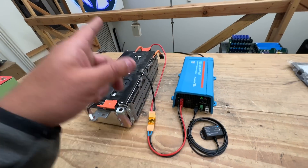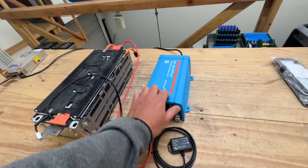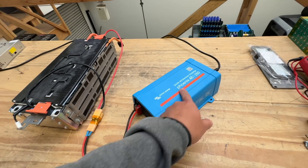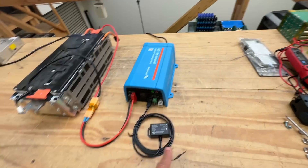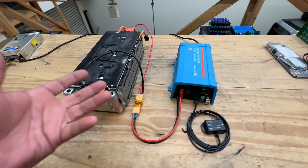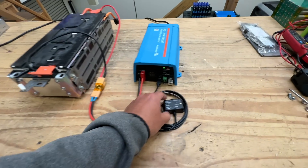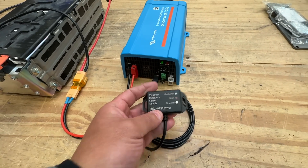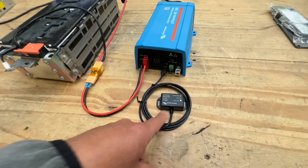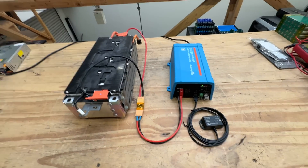I ordered one of the smaller ones — the Phoenix line. There's another line too but they all operate basically the same way with the same operating voltages. You can set them up and program them using this little Bluetooth dongle, and I'll show you how to do that on your phone.